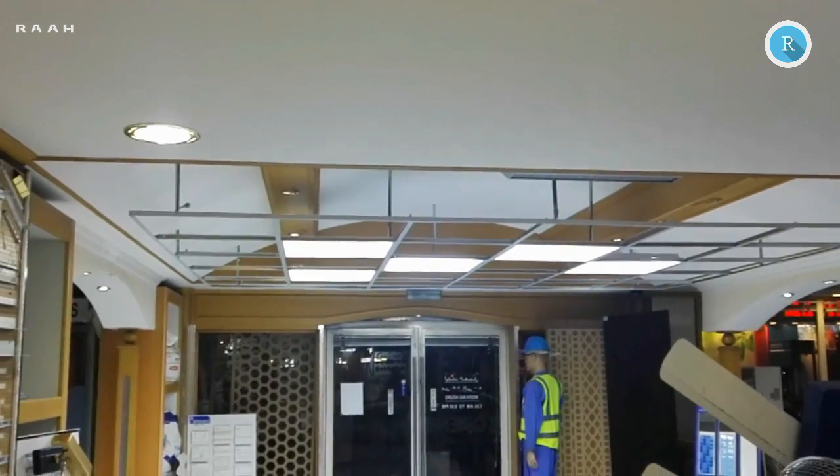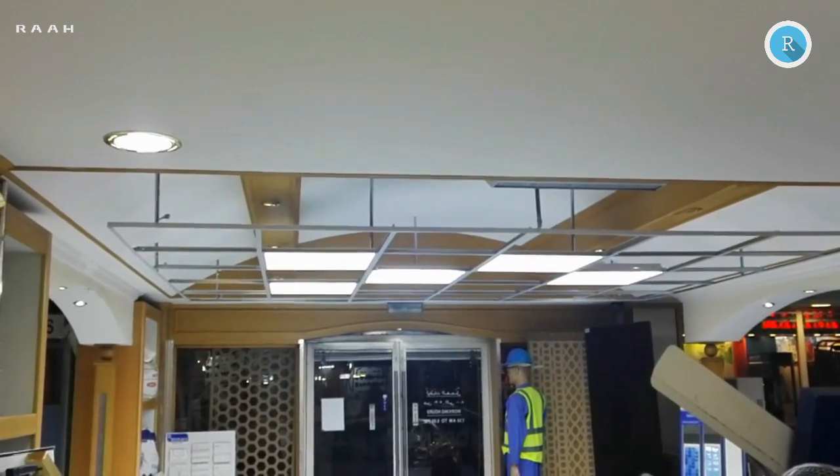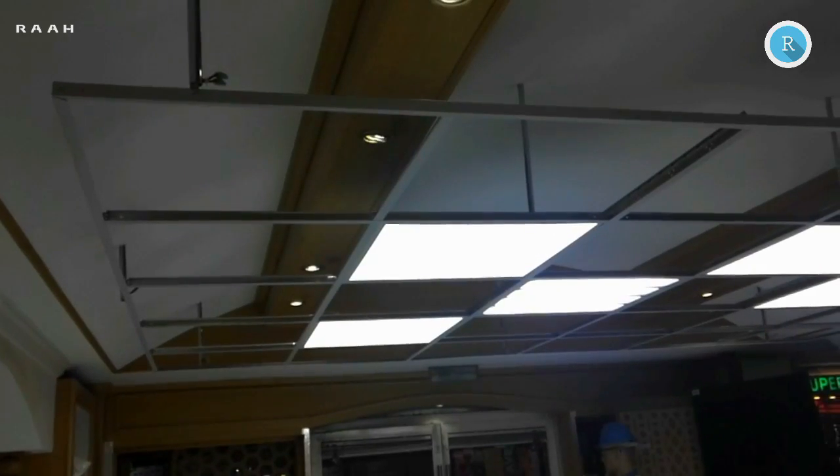After all, we get this nice beautiful suspension fall ceiling without wall support. Then we can display lights and checks, cross, or any design.